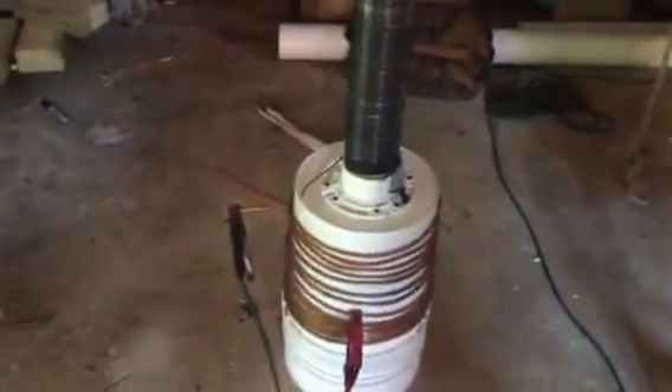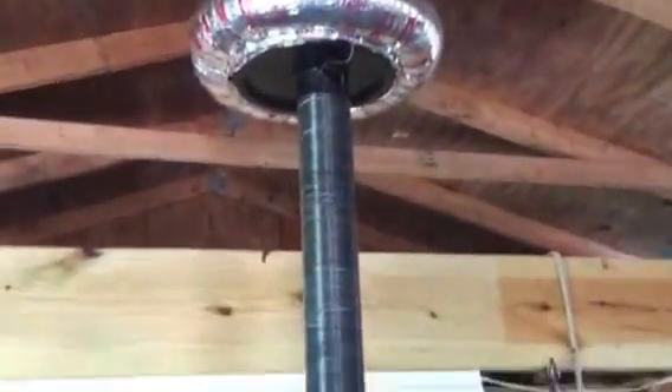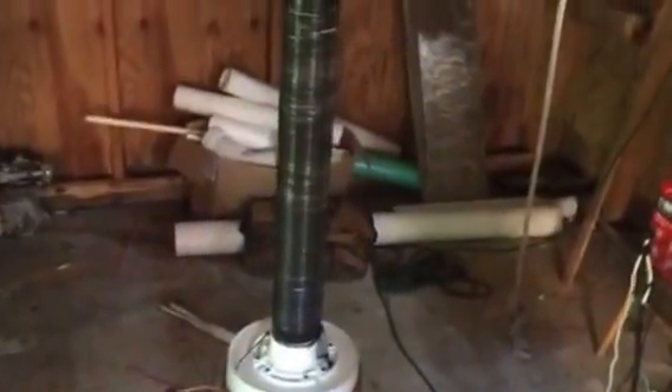I'm having problems with the rotary gap — using that metal blade it's catching my wood table on fire, so I'm gonna have to reconfigure it to be a better rotary gap so I can start snapping this primary.